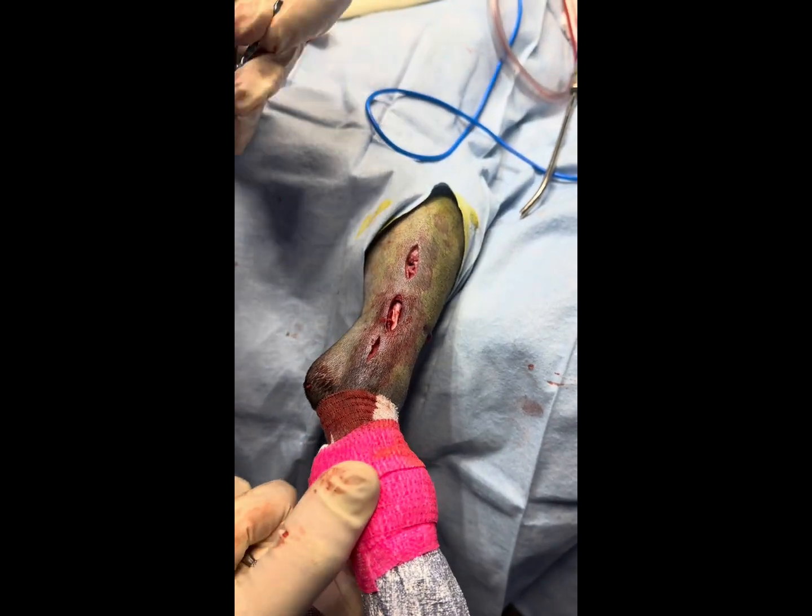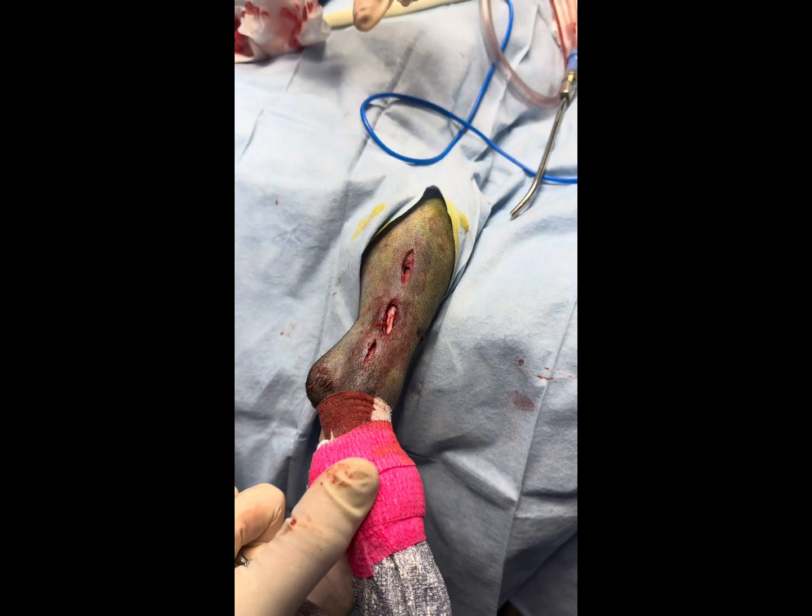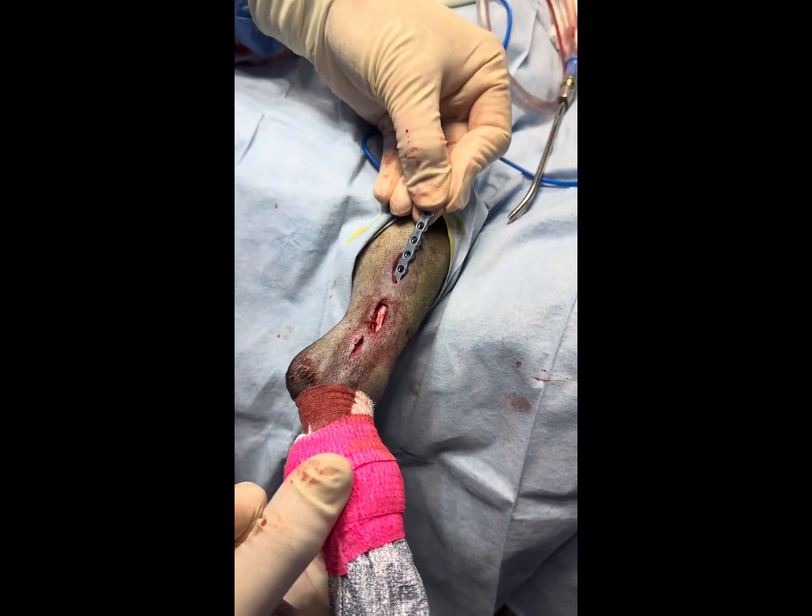We have our three sites prepped to the bone. Our fracture is here in the middle, so now what I'm going to do is run the plate down the tunnel that I've created.